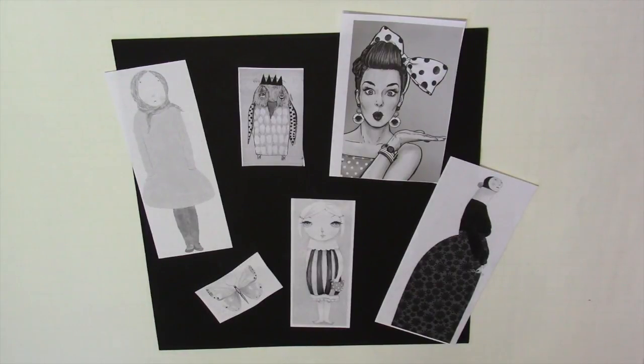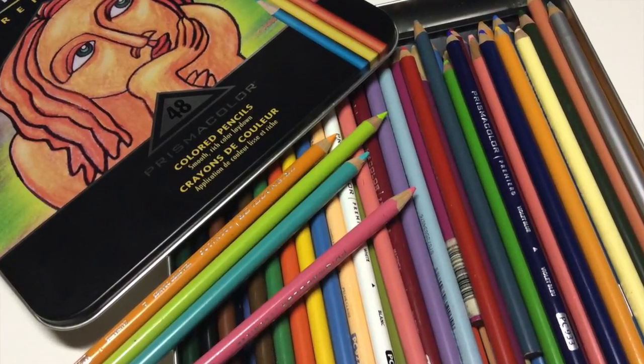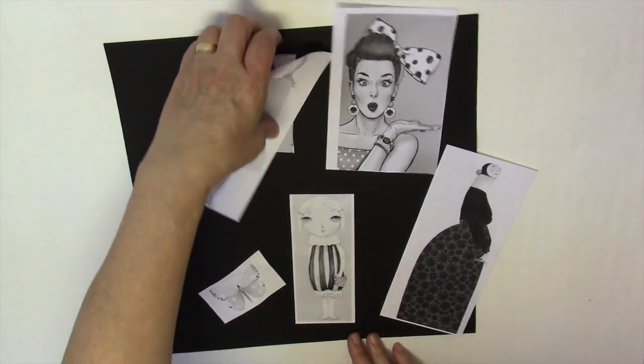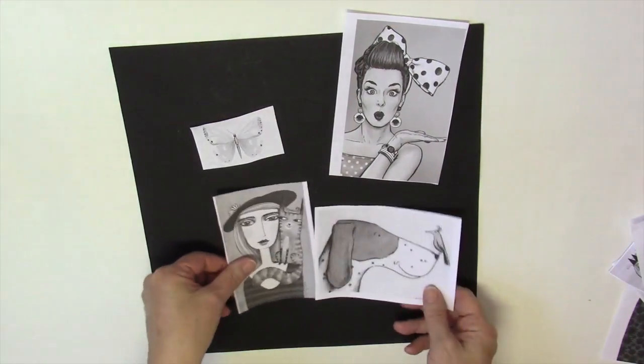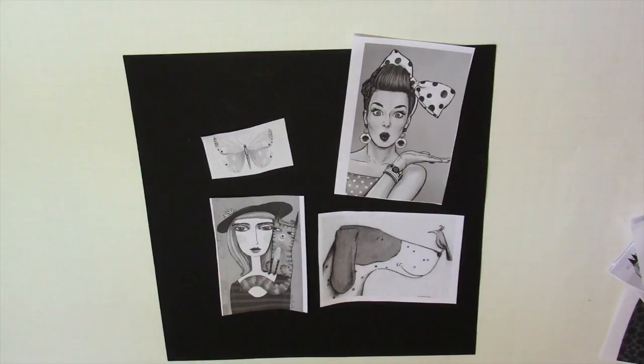In my last video I showed you how to take a color image and print it out in black and white or shades of gray, then color them up with pencils and use them in your journal. At the end of that video I mentioned I was going to use these images in zine number four, and I've done that. I didn't use all of them — just a few — and I added a couple of extra ones, which I colored up and put in zine four.